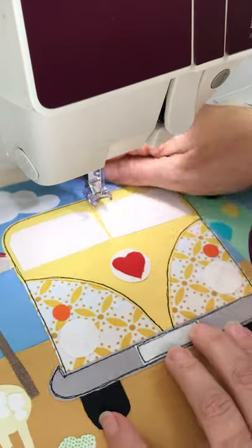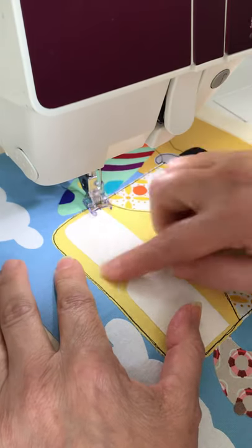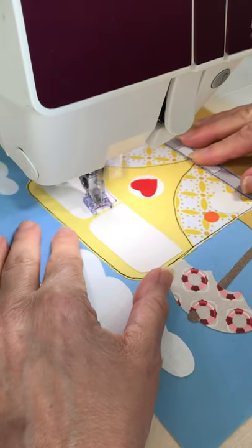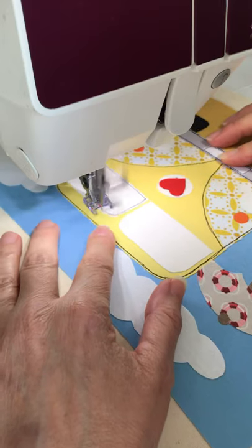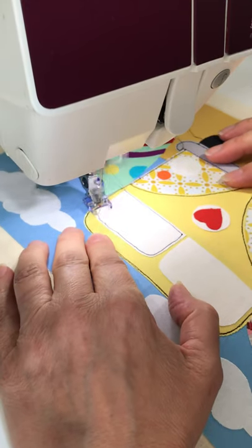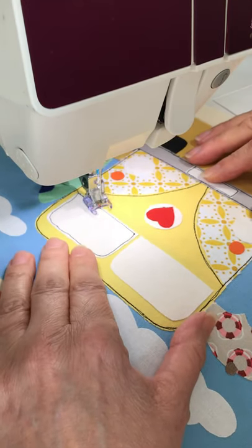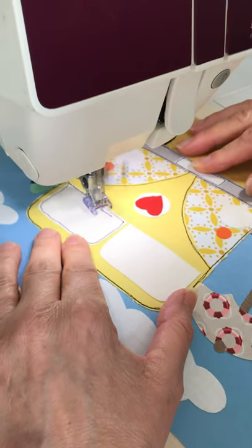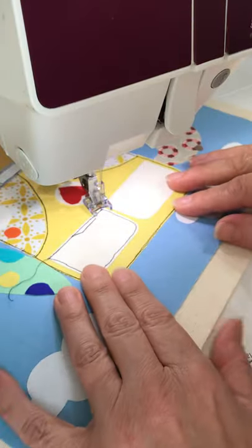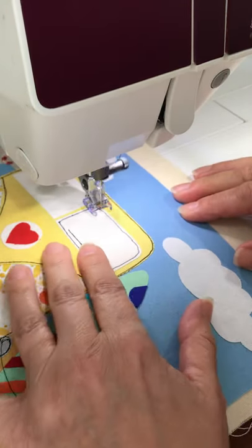Now we're going to start putting the details in, and I'm going to start with the front screens. I'll go around the whole of each of these windows once. I'm a bit wobbly but I decided not to turn it that time. Then we're going to go part way along here and I just put a little windscreen line for shaping — just because I like that bit of detail to break up that expanse of white.